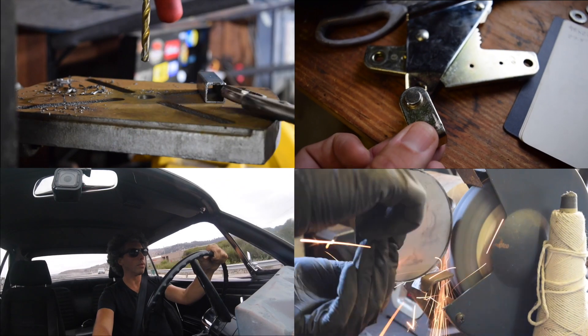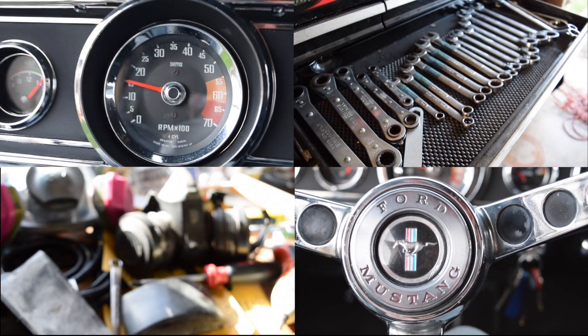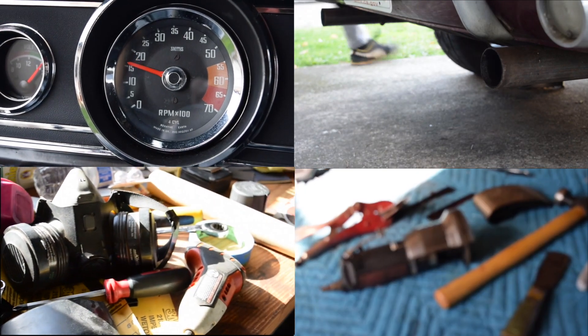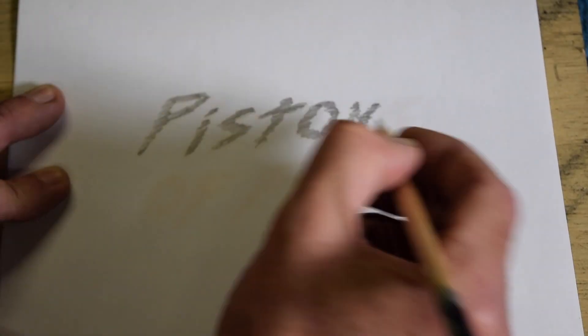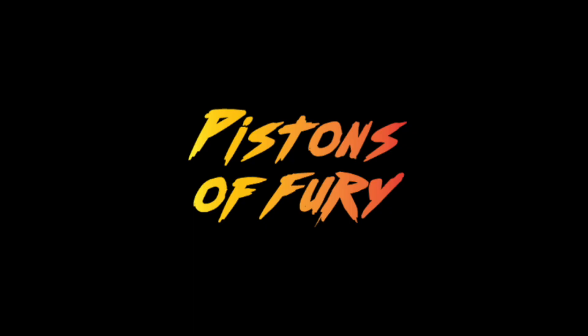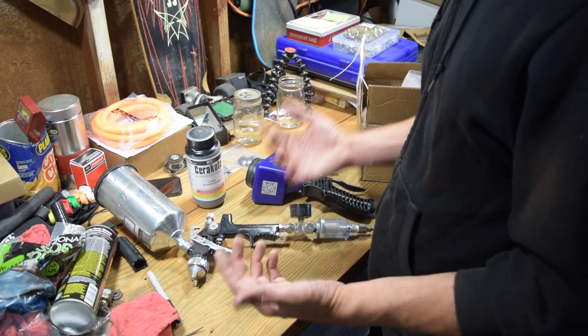Welcome to another episode of Pistons of Fury. In this episode we're yanking all of the hot side and the cold side parts out of the engine bay, and we're applying Cerakote coating. This episode is really for the DIY at-home coater and refinisher.